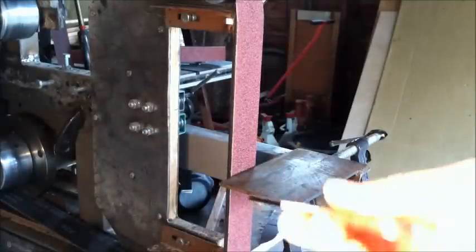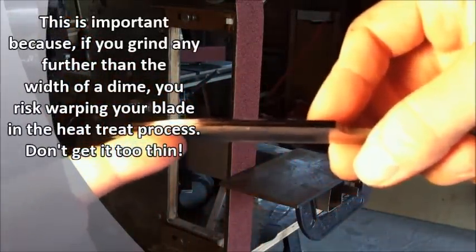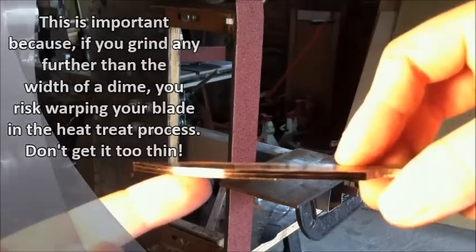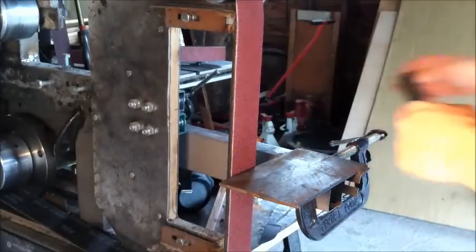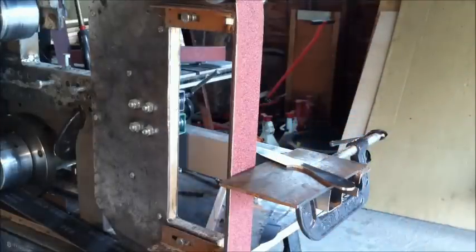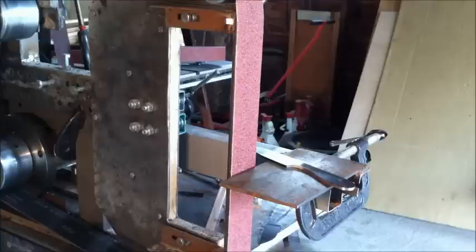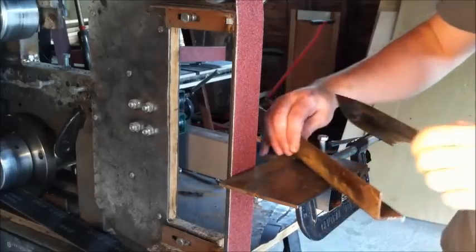I usually like to grind these to the thickness of a dime, so you're going to take material off this side and this side until it's the thickness of a dime. We're going to start with the first side right now. Don't forget to wear your respiratory protection — this is very important. Hearing protection isn't that critical here, but definitely wear some safety glasses, because a lot of that grit and stuff will go back up in your face if you don't, and that's never good.